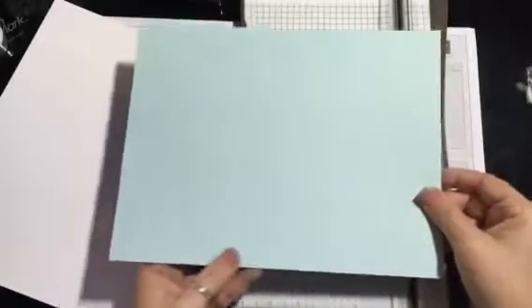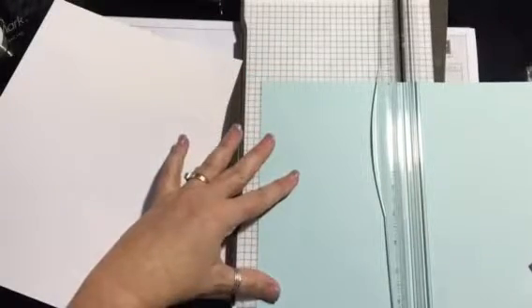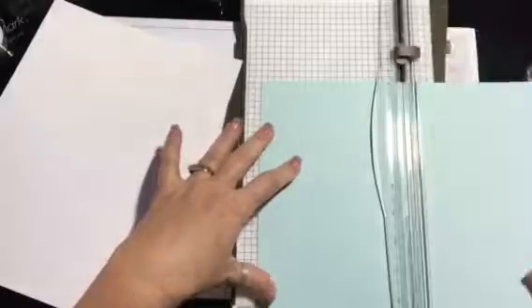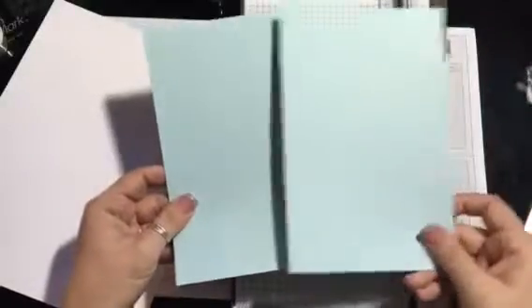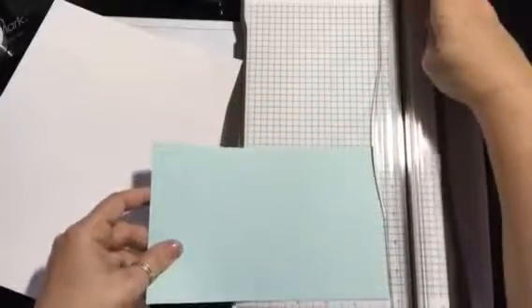I'm gonna go ahead and get started and cut these as I go. So this is an eight-and-a-half by eleven sheet of cardstock called Soft Sky. I'm gonna cut it in half — you'll actually be able to make two cards out of this. This is a card base, so we're gonna measure it at five and a half, and then you'll have two card bases. We'll put one to the side.